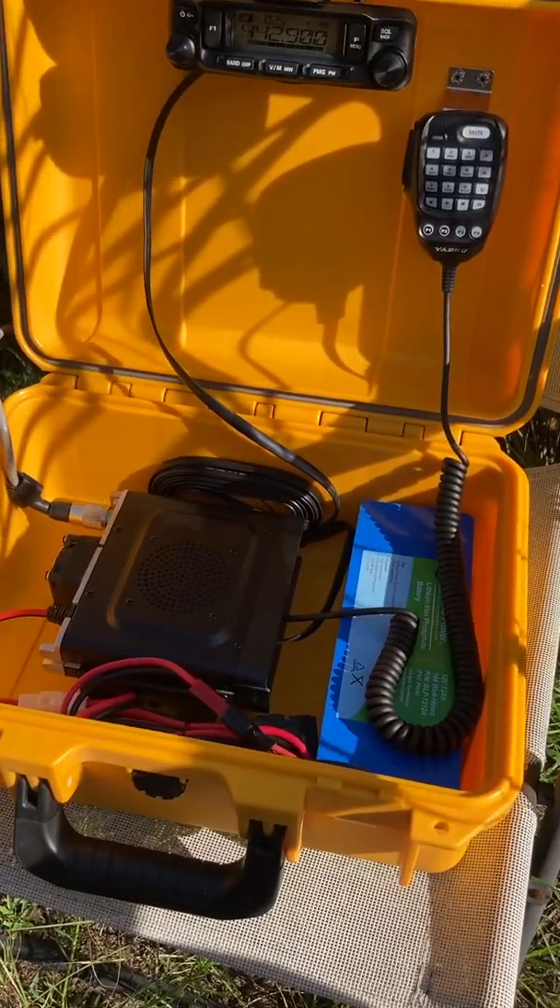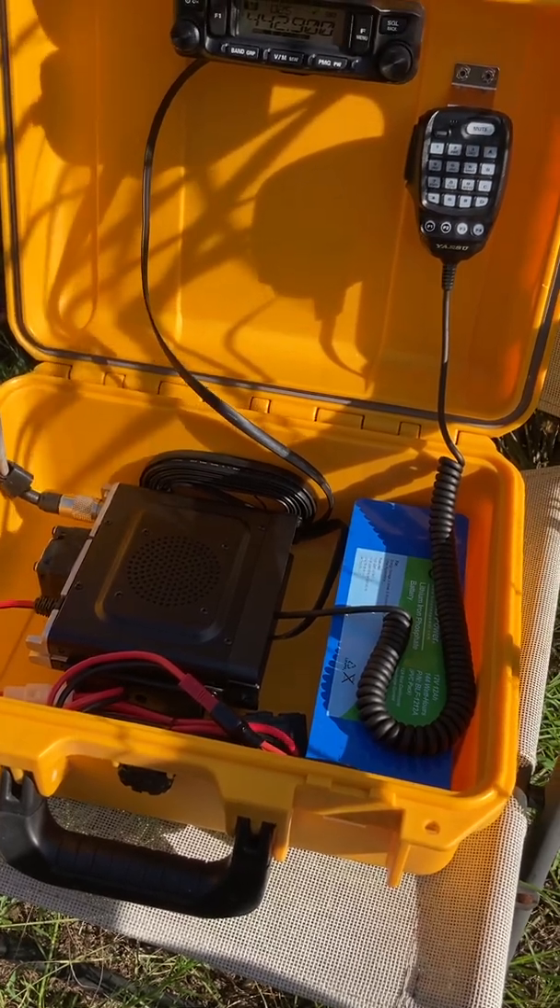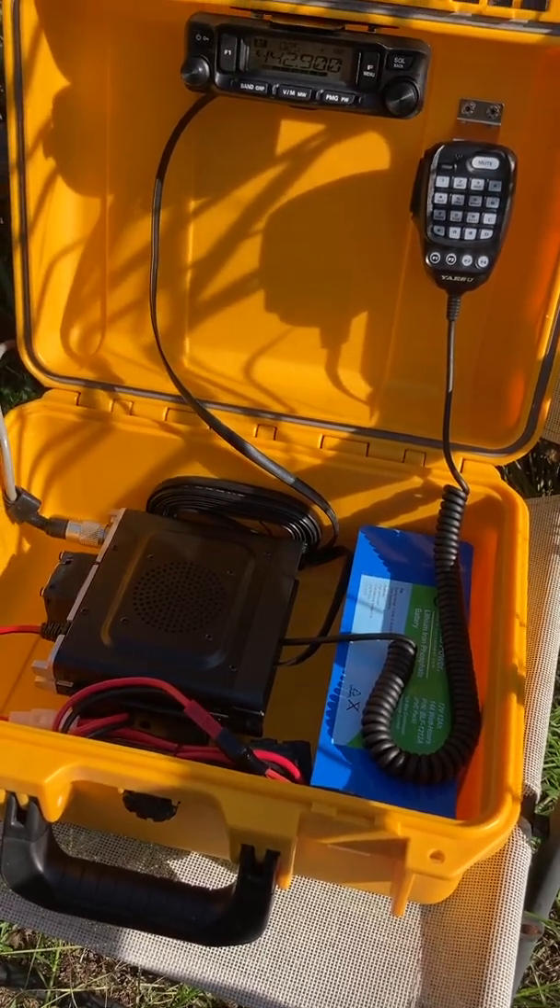With this battery, I can operate this radio for about a week, doing minimal talking and transmitting.